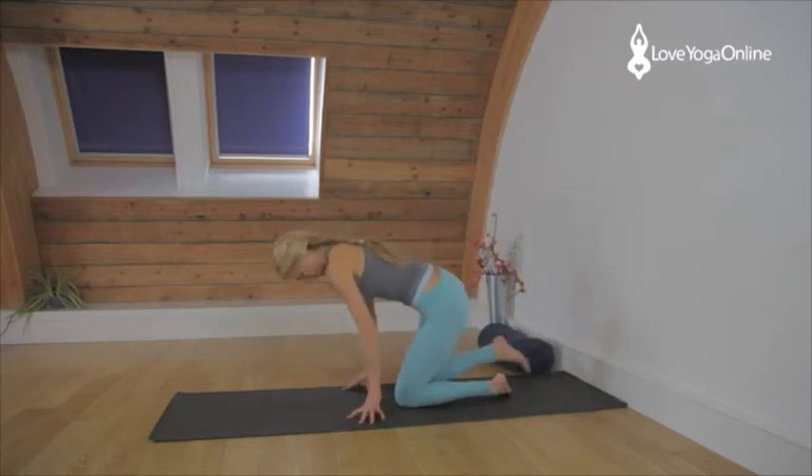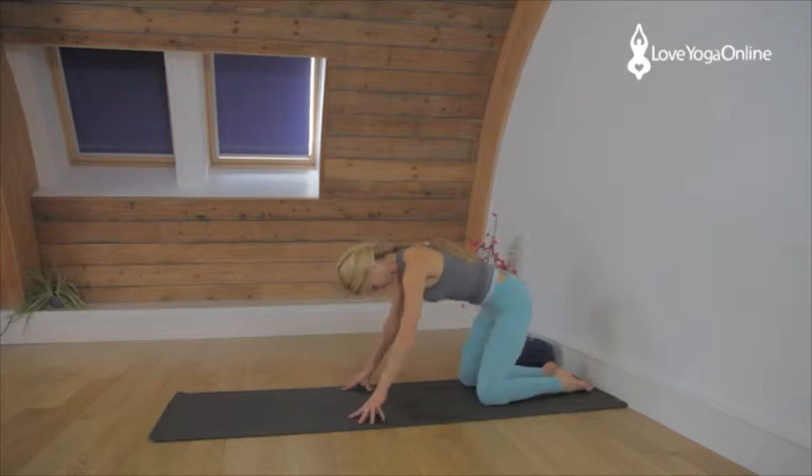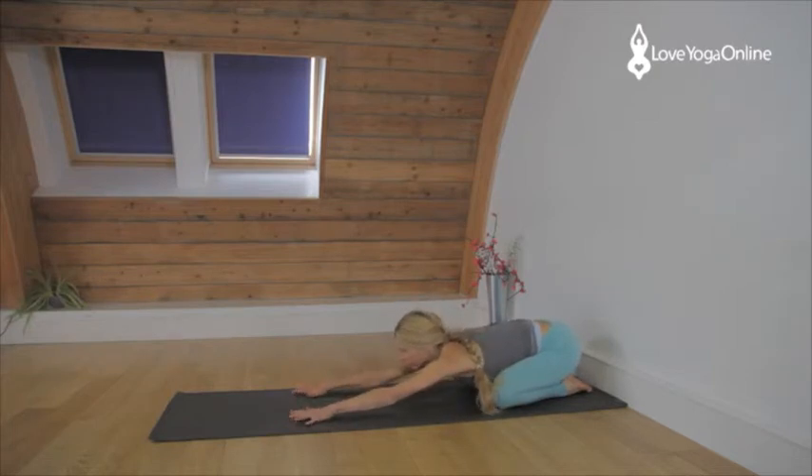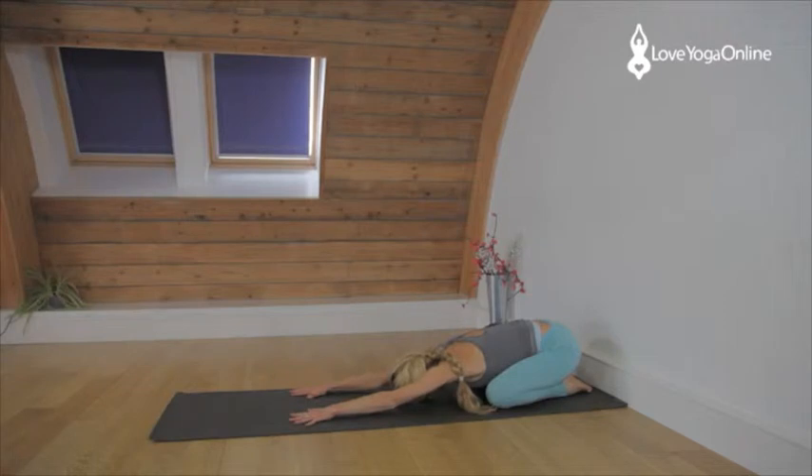Remove the bolster. You're going to come into Adho Mukha Virasana — bring the big toes together, kneeling on the shins, separate the knees and then walk your hands forward so your body comes down between your thighs. Bottom stays on the heels and you lengthen through the arms. Rest the head on the floor. If your head doesn't rest on the floor you can put your head on a brick or a block, and if your bottom doesn't reach your heels you can sit on a block. Lengthen through the arms from the side waist right through to the fingertips, hands as wide as your shoulders — if you haven't got enough movement there, take the hands a little wider.